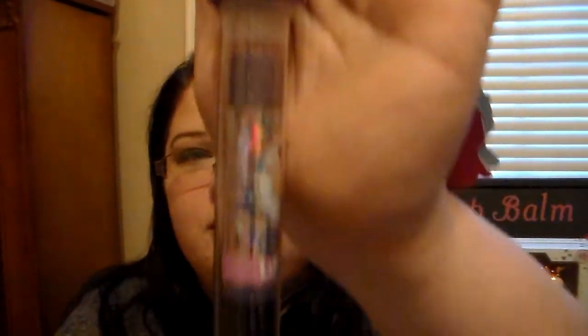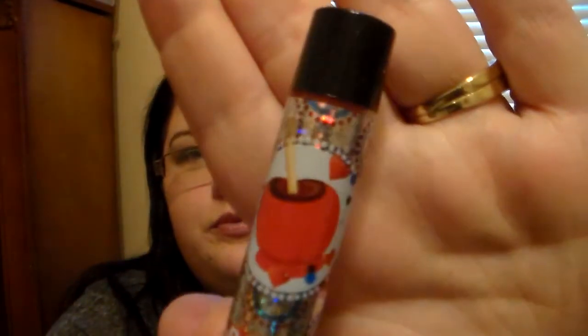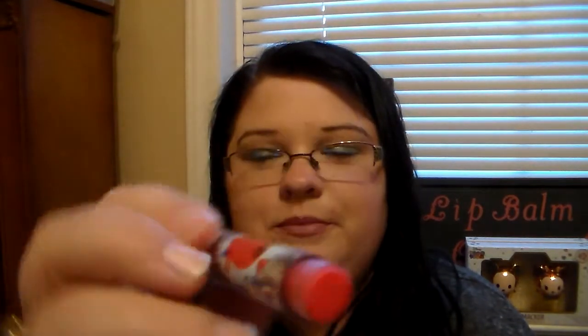Back to what Lip Smacker sent me — these are on the website and available at Target in the holiday Christmas section. The Nutcracker Trio contains Angel Food Cake, Candy Apple, and Chocolate Cake. Let's open them. The first one is Candy Apple — it's a bright red shade. It does give a little red tint when you swatch it. It smells like apple, but to me it smells more like apple cinnamon rather than a traditional candy apple scent.